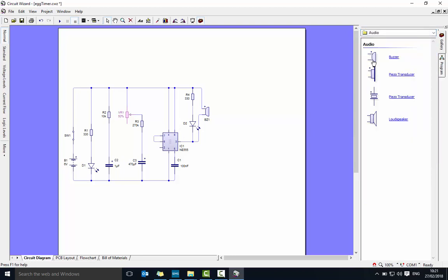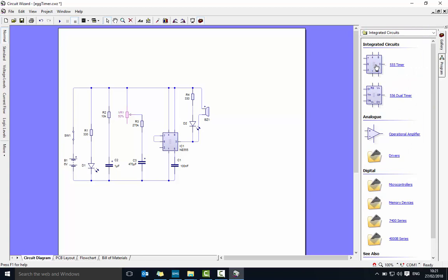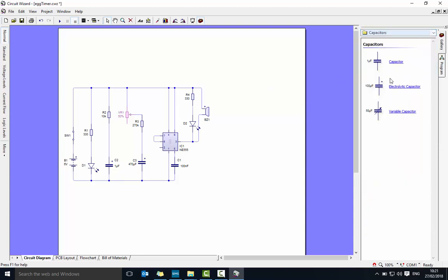The buzzer should be under audio — it's just at the top there. The 555 is under integrated circuits, about halfway down, and that's the one at the top. Then you've got three capacitors. Two of them have positives marked, so they use electrolytic capacitors, and the one down here is just the one at the top.